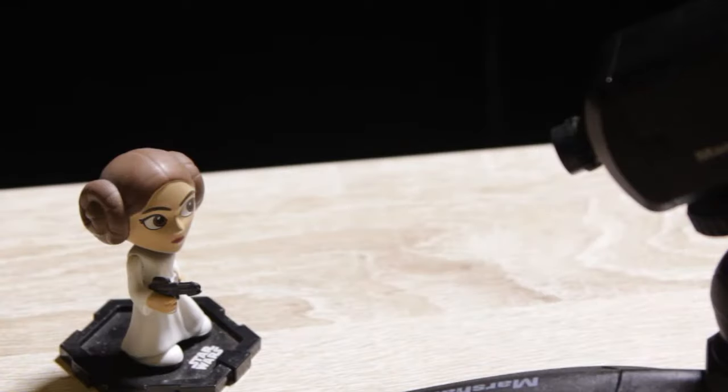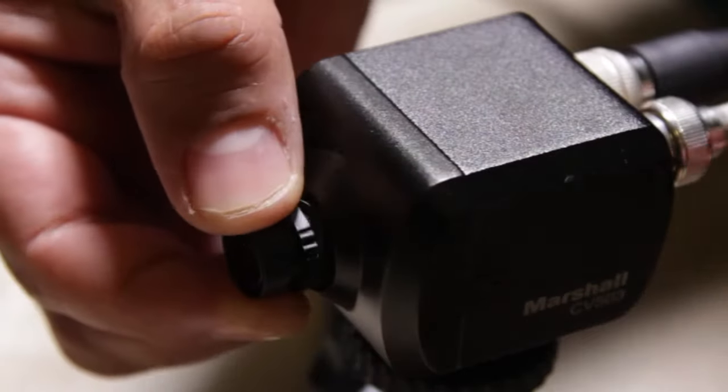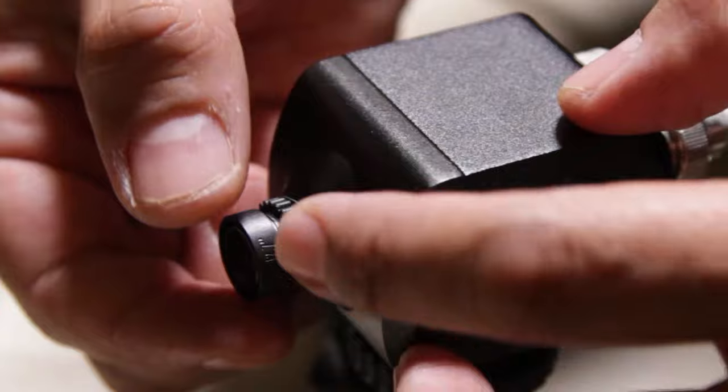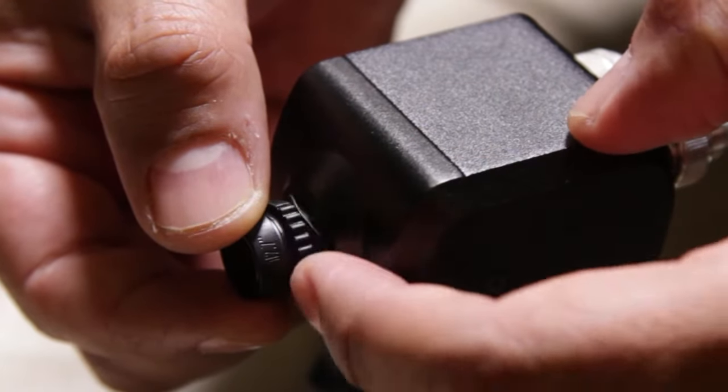How to adjust the focus on your M12 lens. Start by loosening the lens. Here you can adjust the locking nut forward.